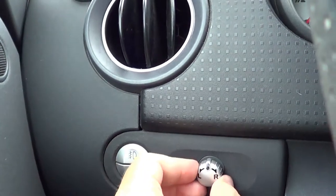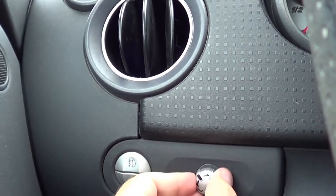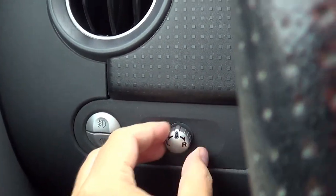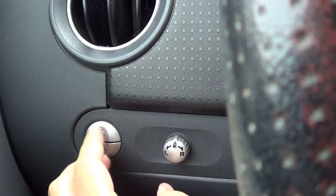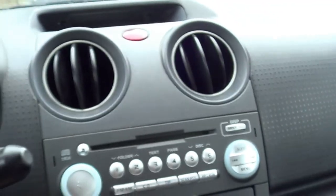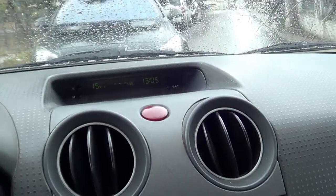Down here we have a rocker switch where you can adjust your mirrors, and here are the fog lights — front and back. Now let's move on to the center console.